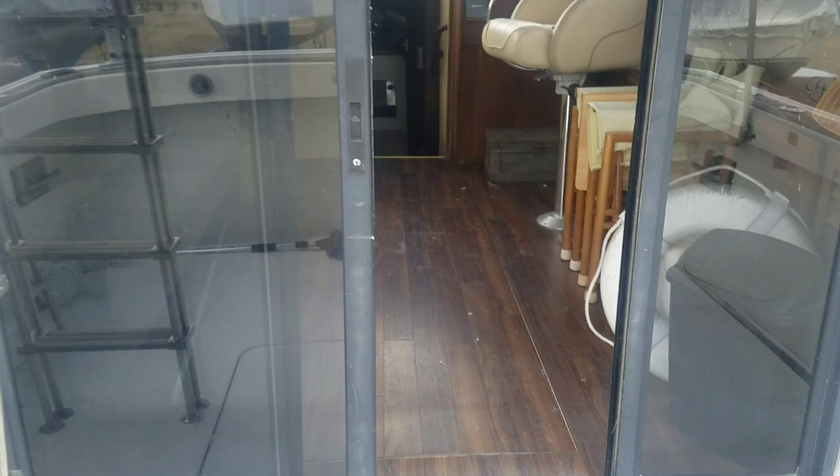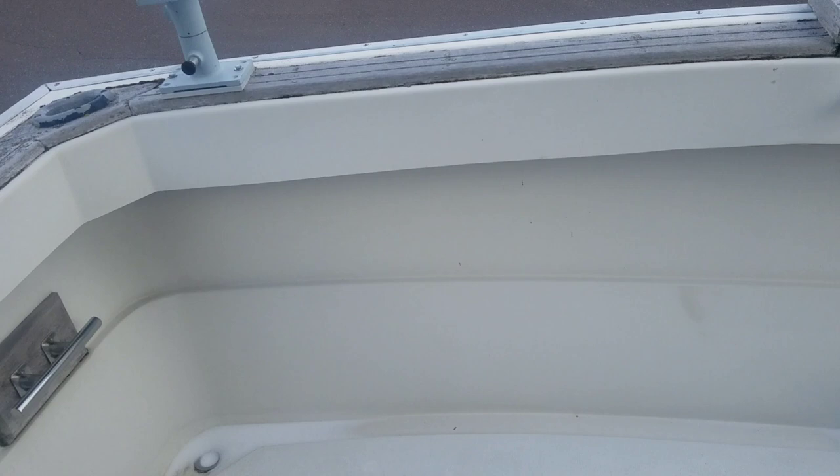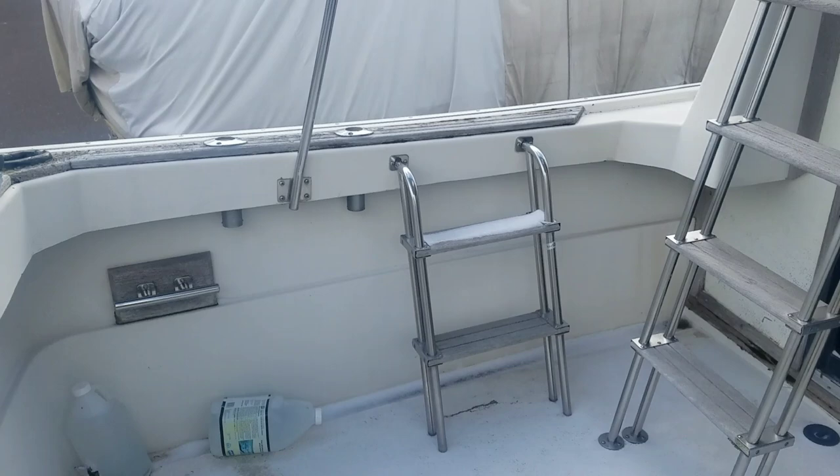I climbed up inside here. I'll show you the back deck. This is definitely a big water boat — it's a looper boat, a great looper boat. Perhaps about three feet. Not as good as a shanty boat, but what is.